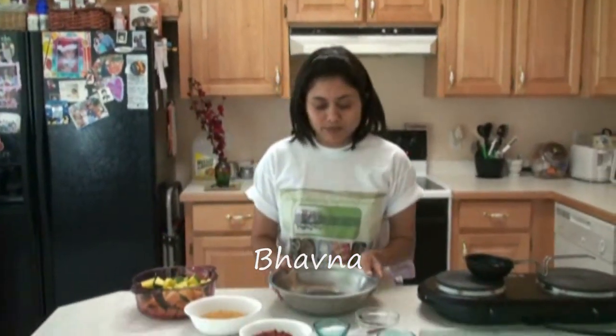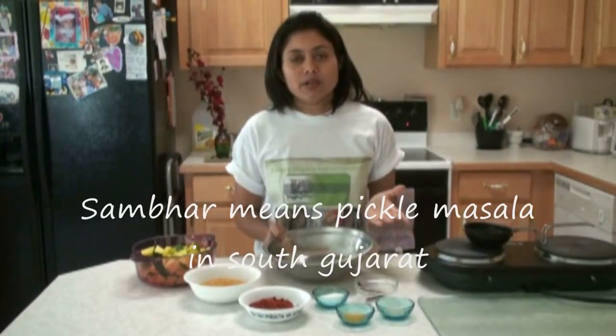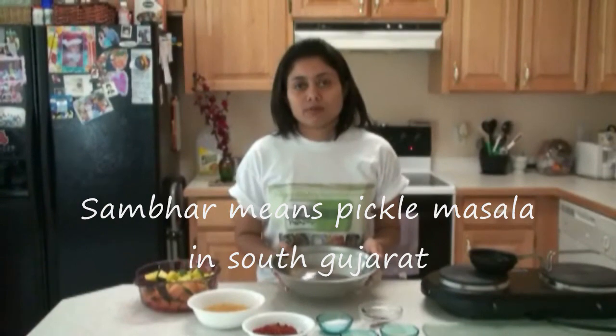Hello everyone, welcome to supervegetdelight.com. I'm Bauna and today I'm going to show you how you can make the mango pickle. For that I'm going to prepare first the sambar — it is called sambar. You can also buy the ready one if you want to make it at home.